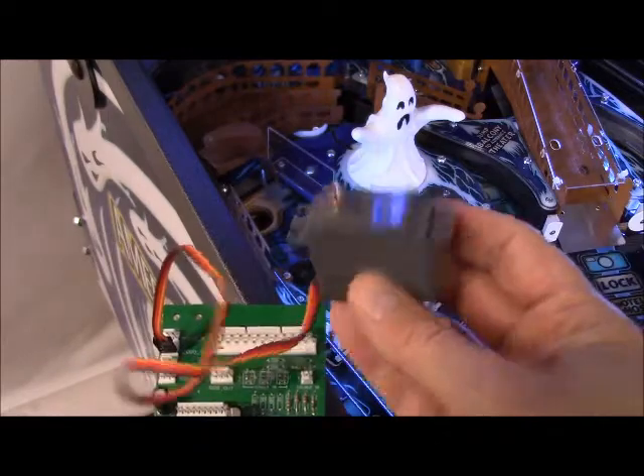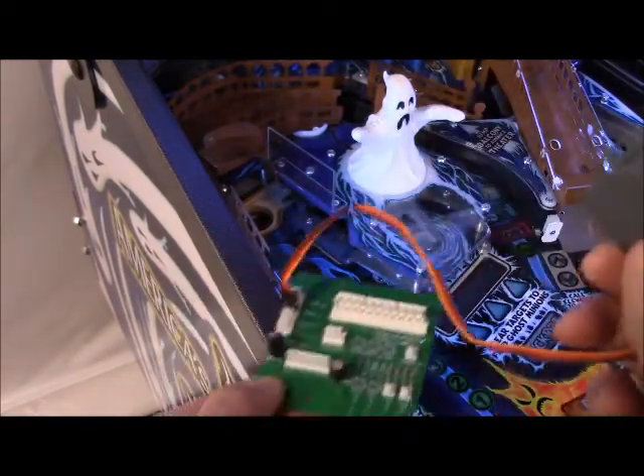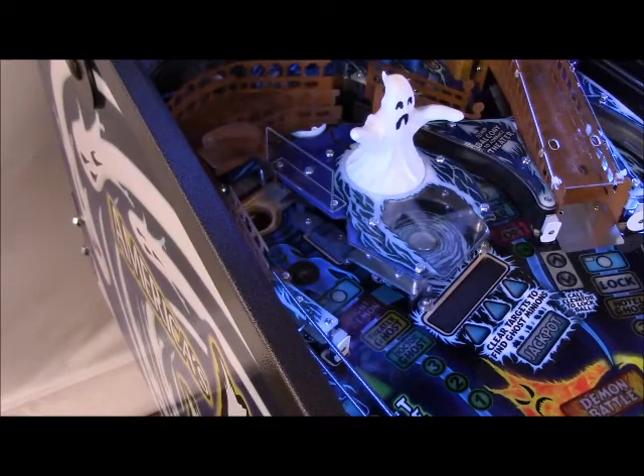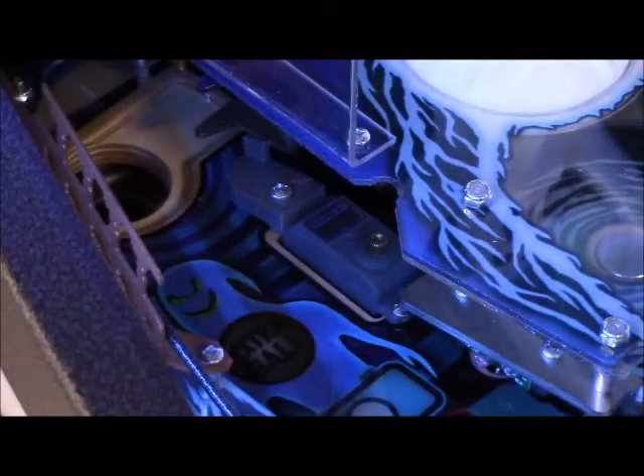It's four screws. You take this servo out — it's actually positioned this way in the game. Take this servo out and plug it into the auxiliary board, which is located underneath the playfield. That gets you basically to what you see on camera right now. We just sent that puppy to closed.